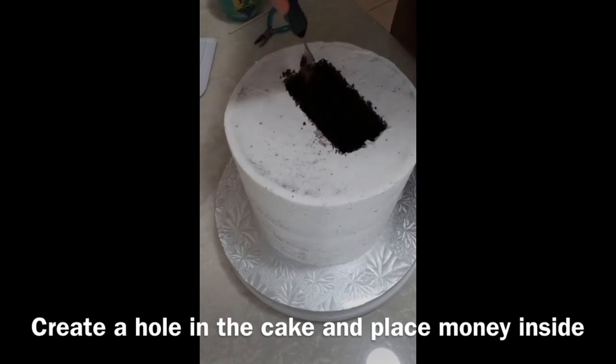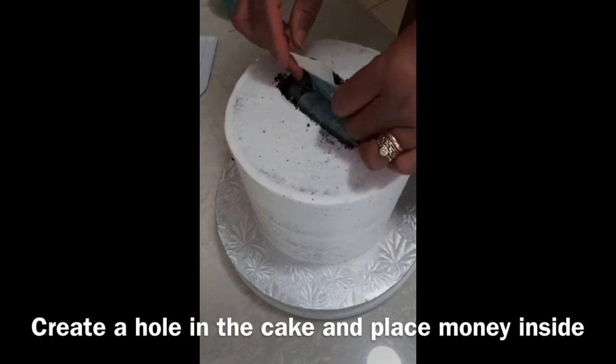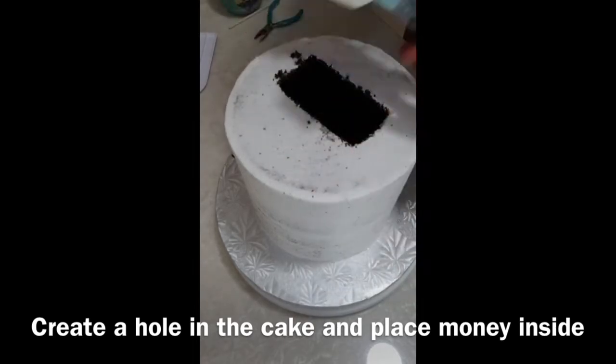Now it is time to dig a hole in the cake. Dig a rectangular shaped hole that will be big enough to hold the container of money. Place the container of money and adjust to size. Make sure the container of money is fully in the cake and is not peeking out or appearing through the top.